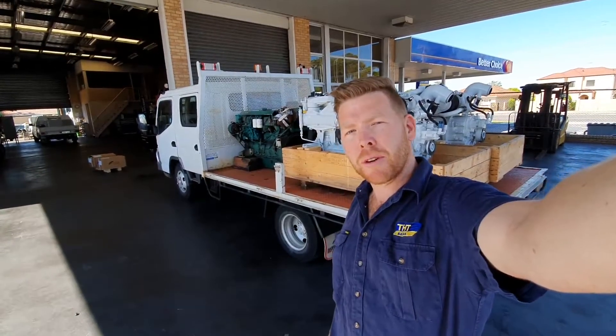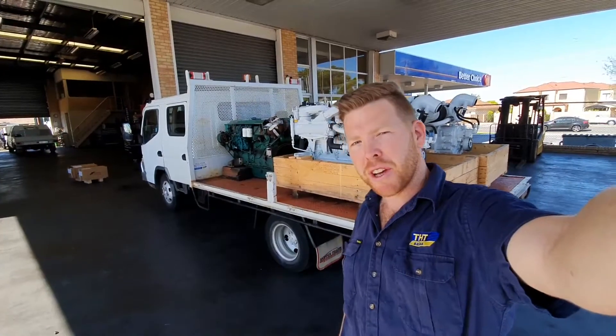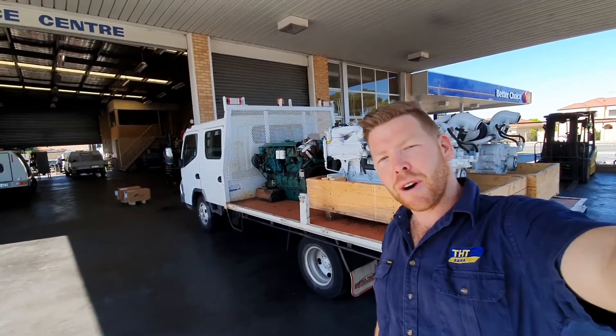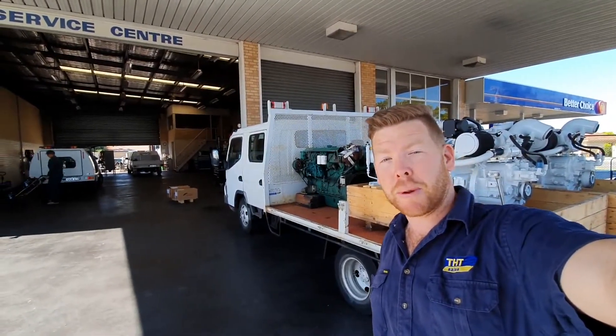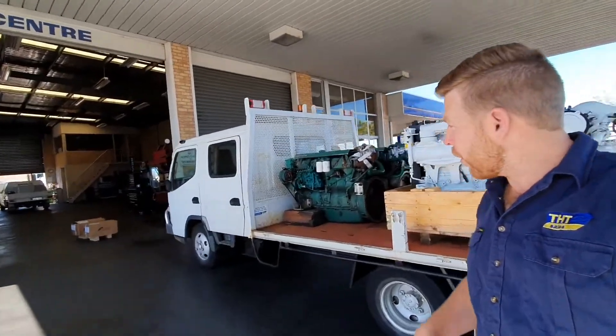Hi guys. Right behind me I've got two brand new FPT Neff 280 marine engines. You'll notice in front of them there's a couple of Volvos — the TAMD 60 series putting out 250 horsepower at 2800 rpm. As you can see, they are looking a little bit tired.